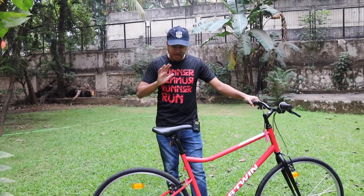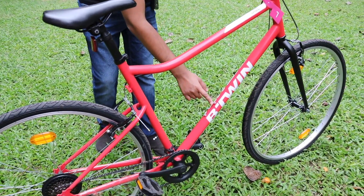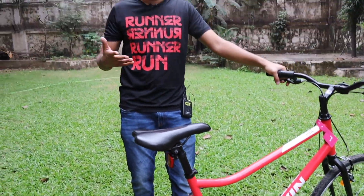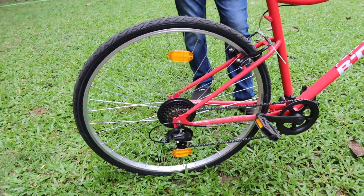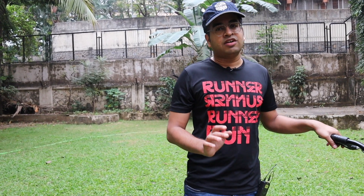This is a basic cycle and you've now seen it in stock condition. Basically, you don't get a bell here. There is a bottle holder. You can use Allen keys for adjustments. There is a stand — if you don't have one, you'll have to buy a separate stand. Reflectors are included. A light is also very necessary. The seat and riding posture are comfortable enough to easily cover 10 to 20 km per day. The pedals are also good and give a good grip while cycling.